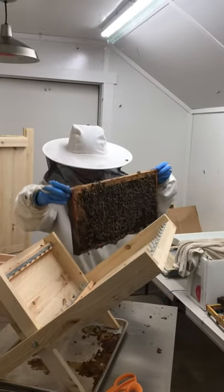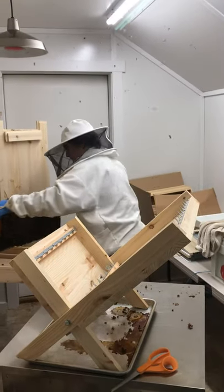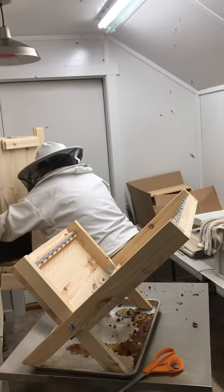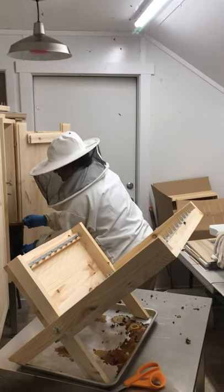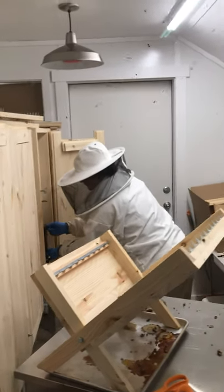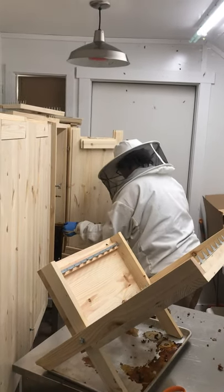Oh, look at all those bees on there — wow, is that cool or what? She's got to shake them. She's going to put them in there so a lot of them will come out and look for the queen maybe.